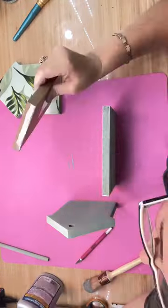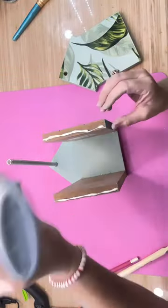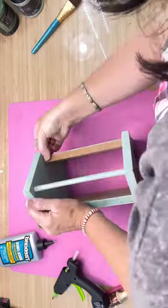I started putting all of my pieces together. I used wood glue and hot glue so that it would stick and not have any problems. Then I put my little dowel in there.